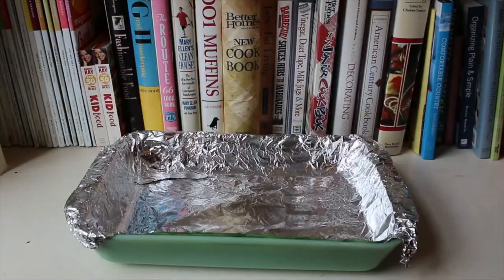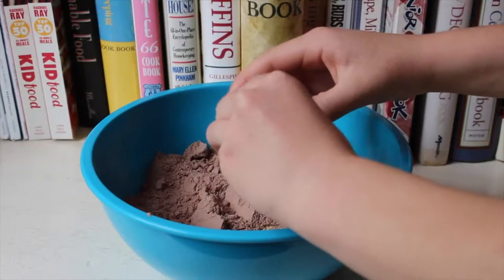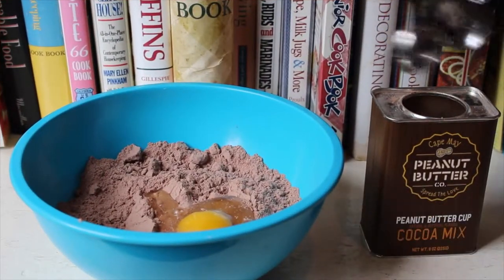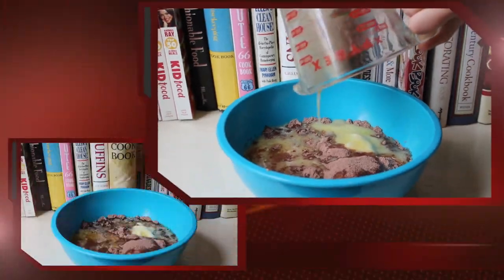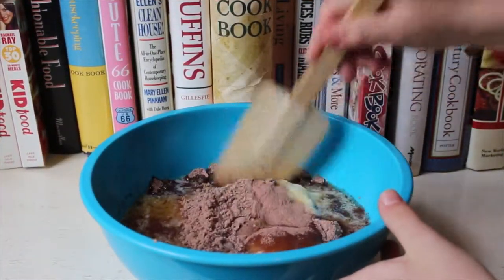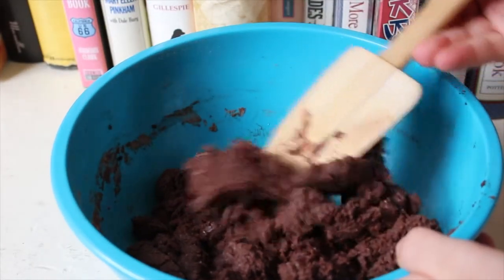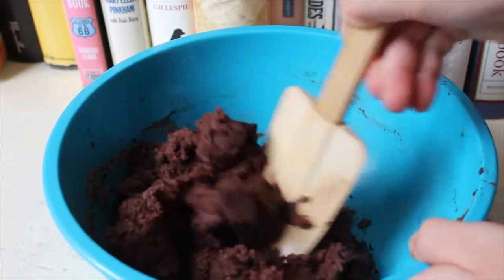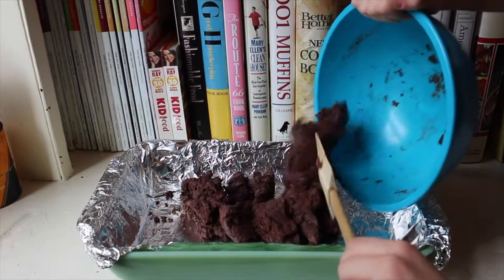Cover a 9 by 13 pan with some aluminum foil. In a medium sized bowl, mix your cake mix, 1 egg, 2 packets of hot chocolate mix (or 2 teaspoons if buying in bulk), and 1 cup of melted butter. Stir until you get a dark crust consistency. Place your crust in your 9 by 13 pan and spread out evenly.